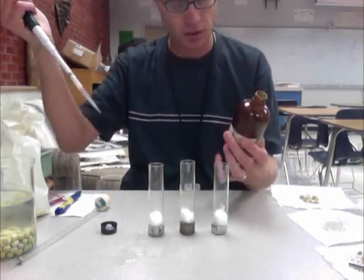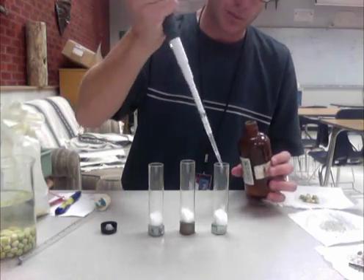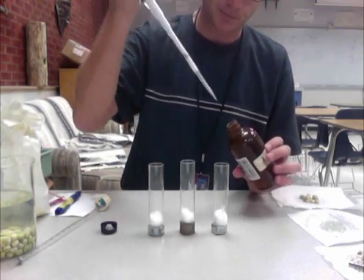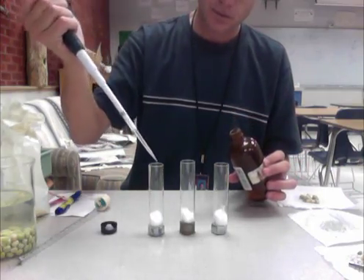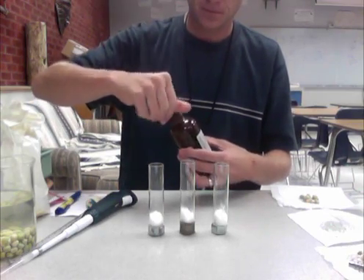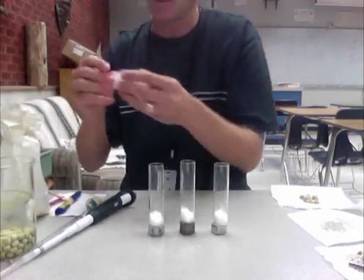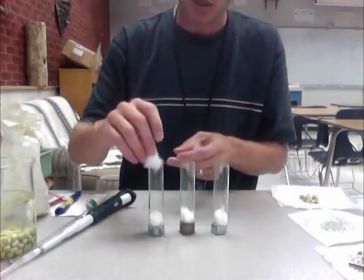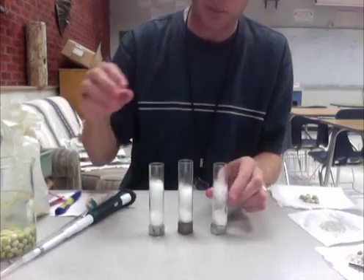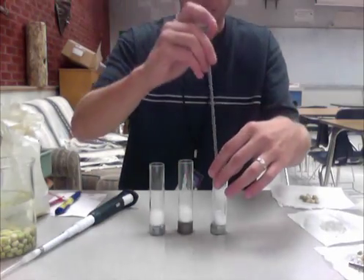Next, we're going to add potassium hydroxide to the bottom. Potassium hydroxide grabs onto carbon dioxide and turns it into a solid. This stuff is really nasty — it's a poison — so be careful not to get it in your eyes or hands. I'm going to take 500 microliters and put it in the absorbent cotton at the bottom, then seal it back up. On top of that, we'll add non-absorbent cotton made of polyester, putting about the same amount in each vial and pushing it down so the potassium hydroxide can't reach the peas.